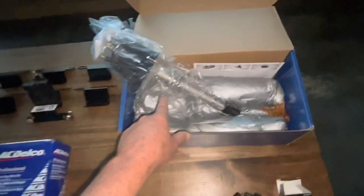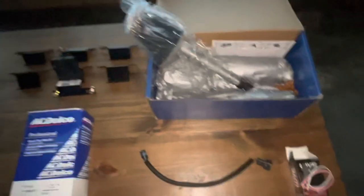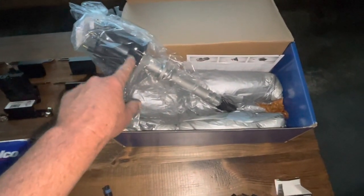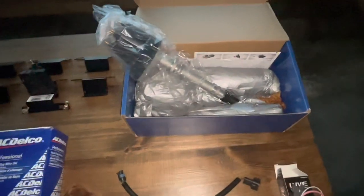This is a V6 distributor, and it comes with a module in it. I replaced that module with a different module, which I'll explain in a second. The only electronic component in the V6 distributor that I purchased is the pickup inside the distributor that triggers the module. The module comes separate.